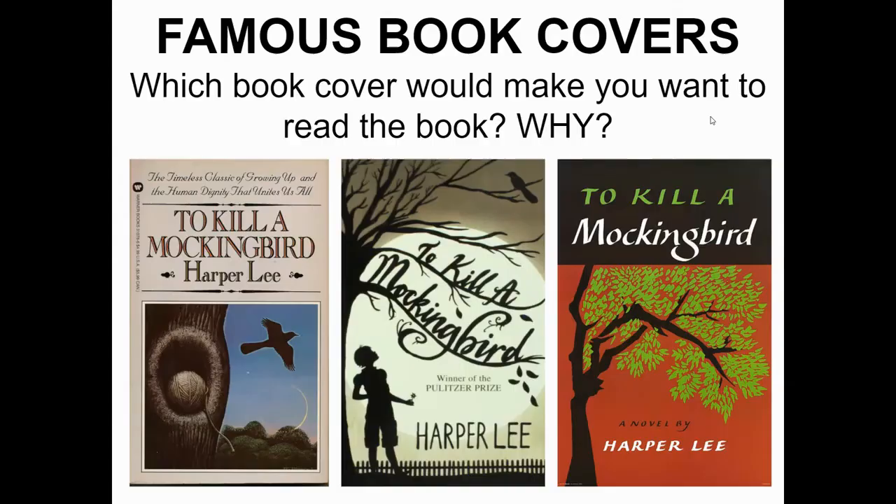Here's a great example of which book cover would make you want to read the book. Here at Trent we have one cover, but if you wanted to do a different cover version of the same book instead, you are more than welcome to do that. I have To Kill a Mockingbird in the library, but you are not required to stick to the exact cover that's there. If you're struggling between multiple covers, let me know.